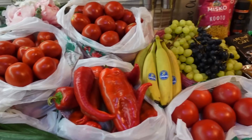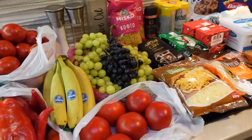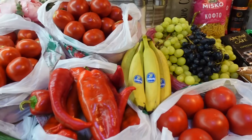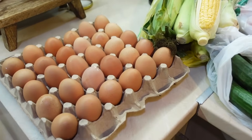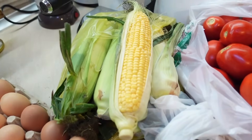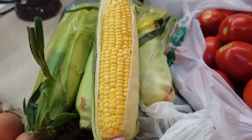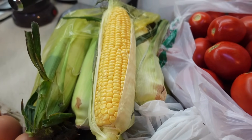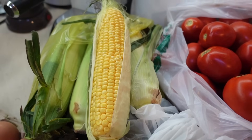Давайте пробежимся по нашей закупке. Здесь немного вещей, покупали по нужде то, чего не было. С рынка Давид принёс 30 яиц и, конечно, кукурузу. Её здесь достаточно — вот такая молодая, молочная. В этом году она какая-то крупнозёрная, но, как всегда, сладкая.